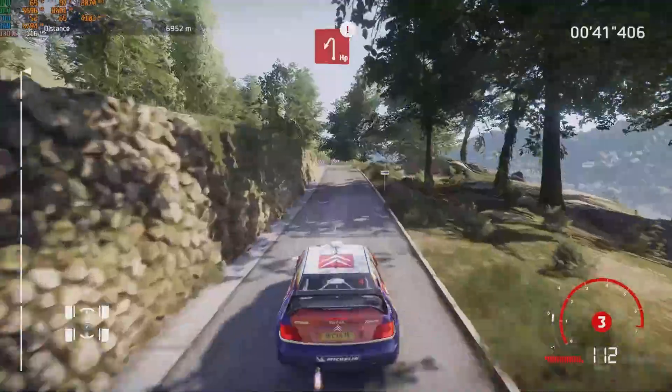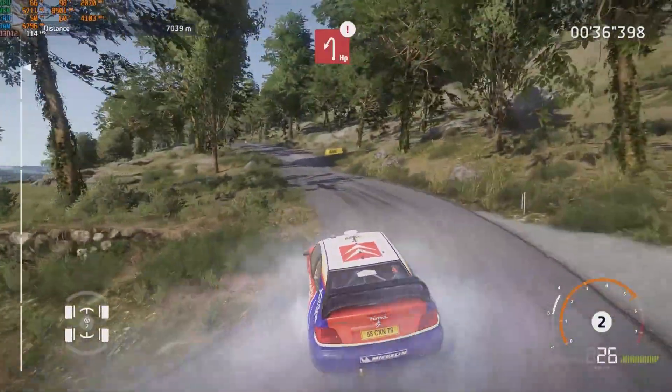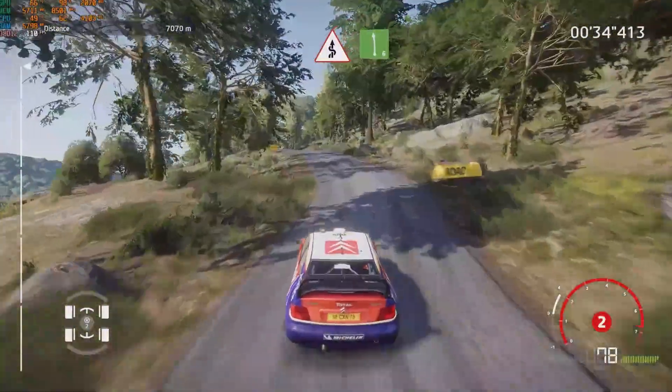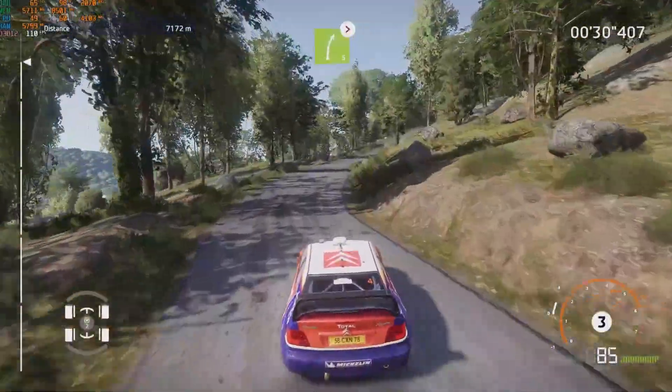Caution, hardbrake, for hairpin left. And keep right, over crest, into kinks, and left 6, short, bail in. Into right 5, tightens, short, uphill.